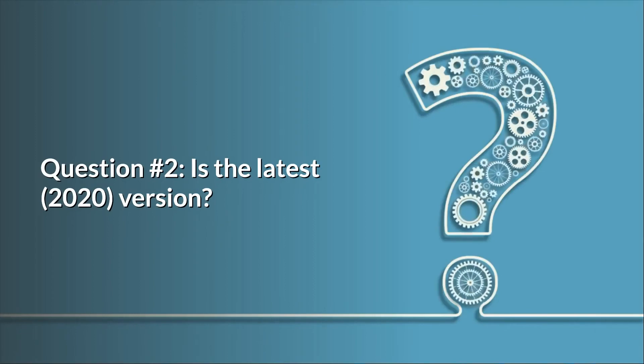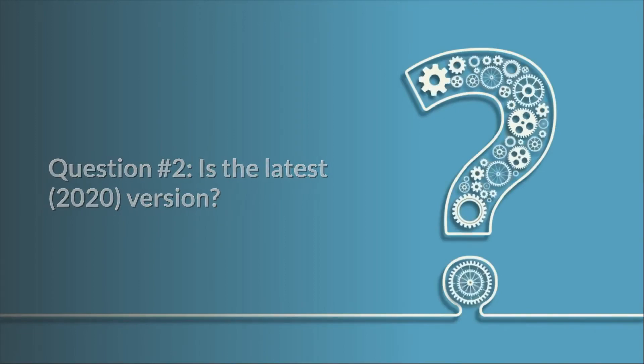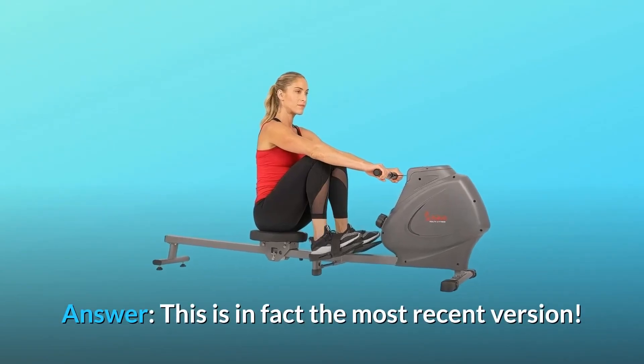Question 2: Is this the latest 2020 version? Answer: This is in fact the most recent version.